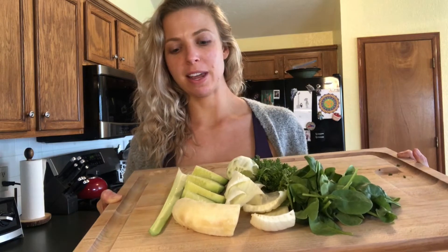Here are the fruits and vegetables that are going in. We've got celery, half a banana, half a cucumber, a peeled lime, that white stuff in the middle is fennel, some spinach, and some parsley.